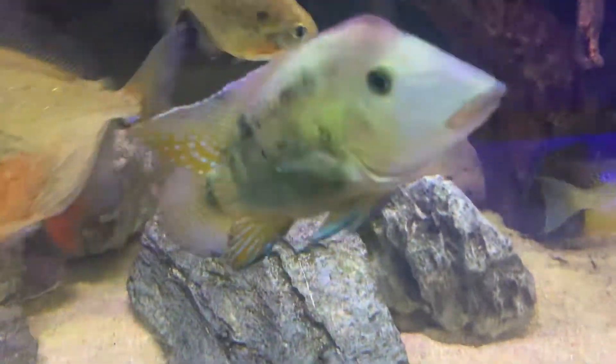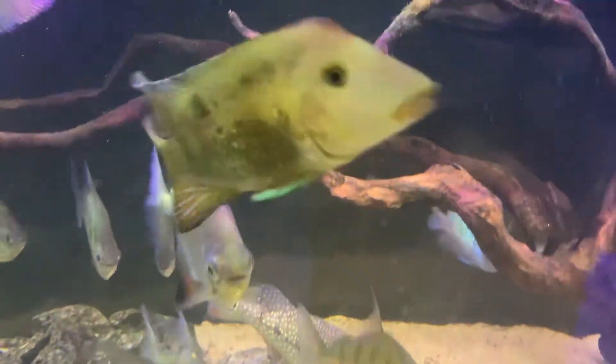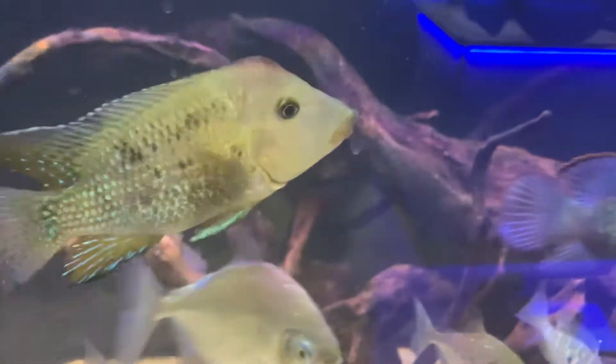Anyway, if you've kept these fish before or would you like to keep these fish, put a little note on the bottom of this video and let us know.